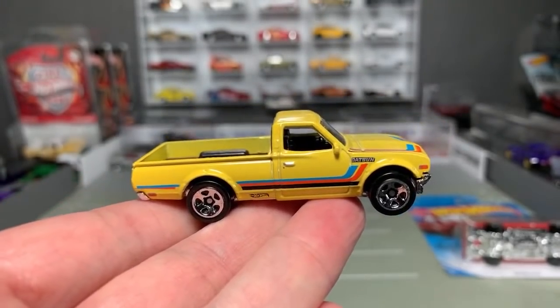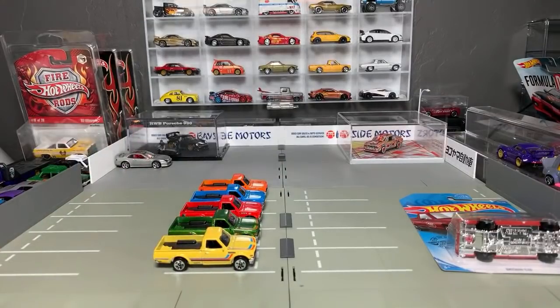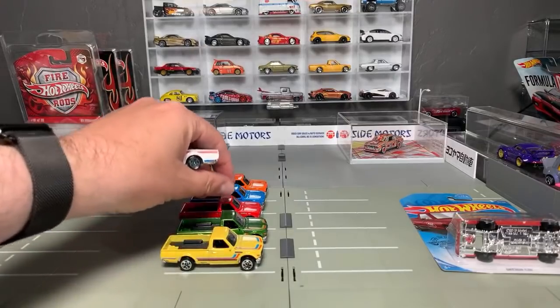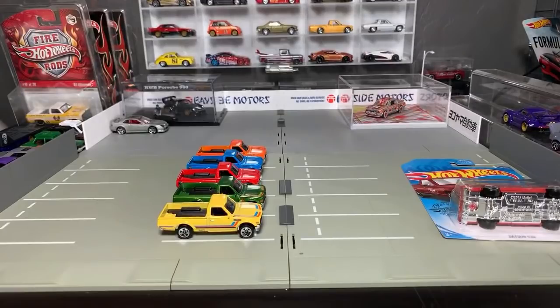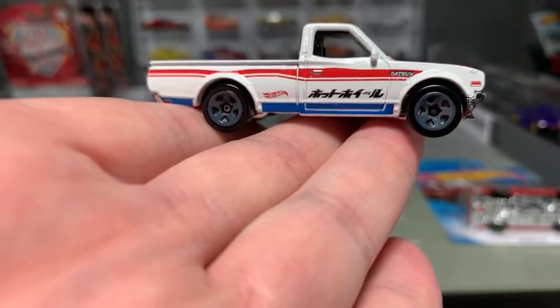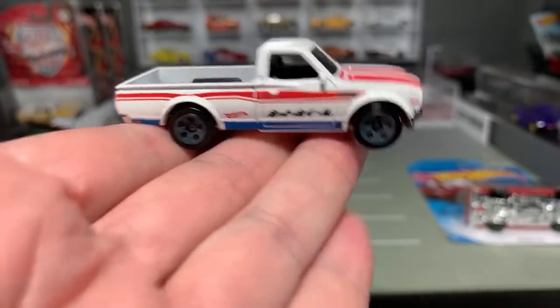So two Kmart exclusives — the blue and the yellow. Of the two Kmart exclusives, I'd say the blue is the better one, but the yellow is still kind of a cool combination. They also did a special Walmart trucks exclusive. This was another one that was kind of hard to find. It's got the Hot Wheels logo on the doors in Japanese. They did this red, blue, and white combination which is a really, really nice combination on this one. Datsun embossed on the back — I think that one looks kind of cool.